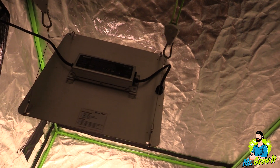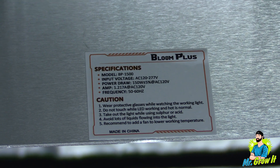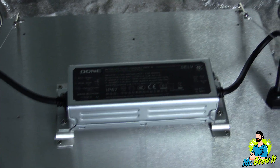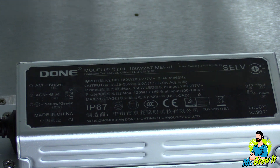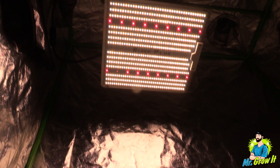For the PAR test I'm going to use the Apogee MQ-500 PAR meter. This meter measures from 389 nanometers to 692 nanometers and the measurements are in PPFD. If this fixture is emitting any light outside of that range it will not show on this meter. This PAR test is really just to give you a general idea of what the PAR output is — it's not meant to be exact.